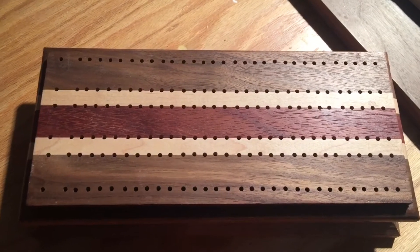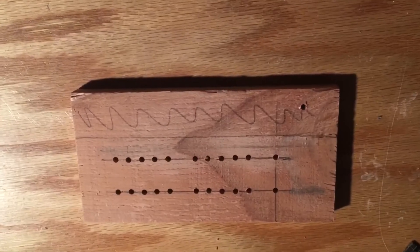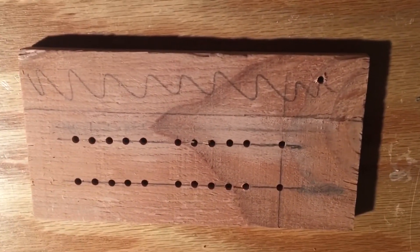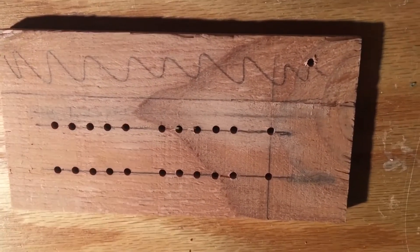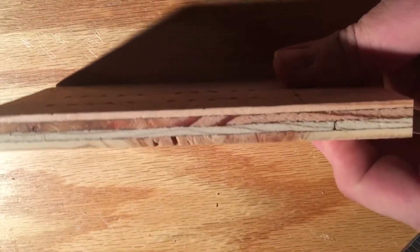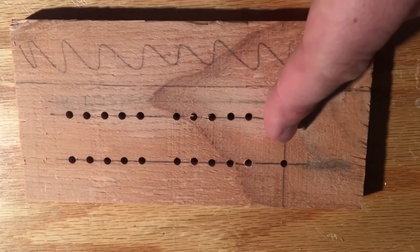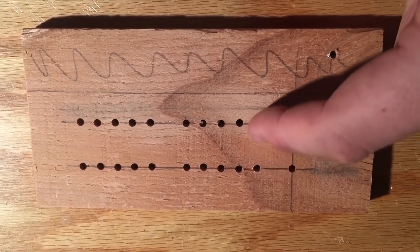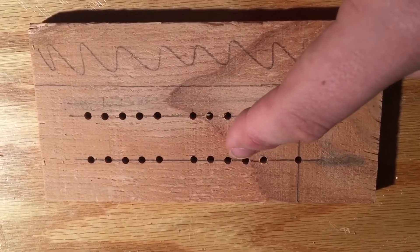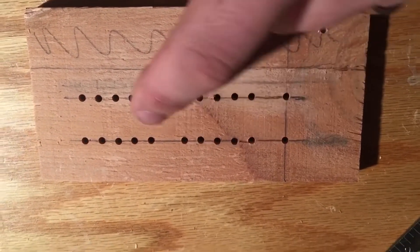I'm going to be making a jig for that, and it's going to look nice. I knew the template was going to be the best way for consistent hole spacing, so I had a nice squared-up rectangular piece of half-inch plywood from a previous project. I spaced them out — three quarters apart, five sixteenths between each hole, and five eighths every five holes.